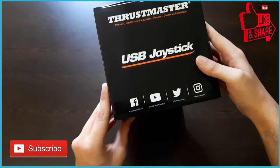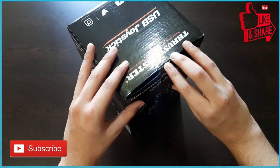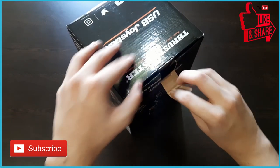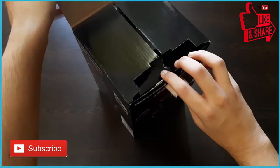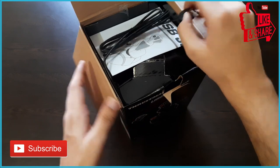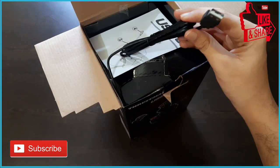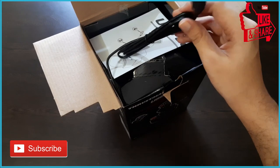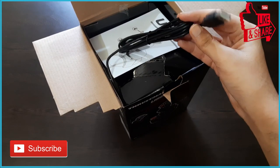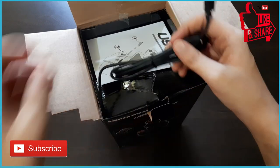Now let's start with the unboxing — see the experience and check out what contents we get inside. As this is the cheapest joystick in the flight simming market, the first thing we find in the box is the USB cable, which would be a basic 2.0 or 1.0, and we do not even need more than that. It's a long USB cable as you can see here.